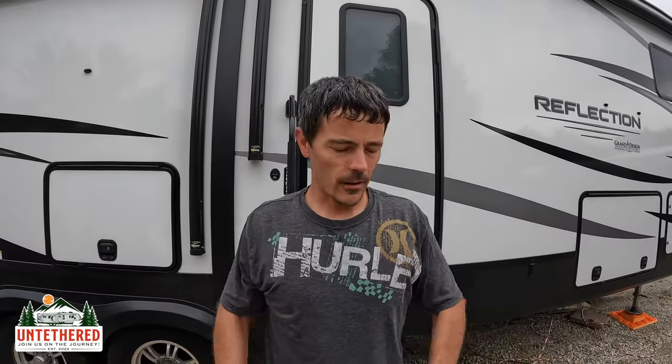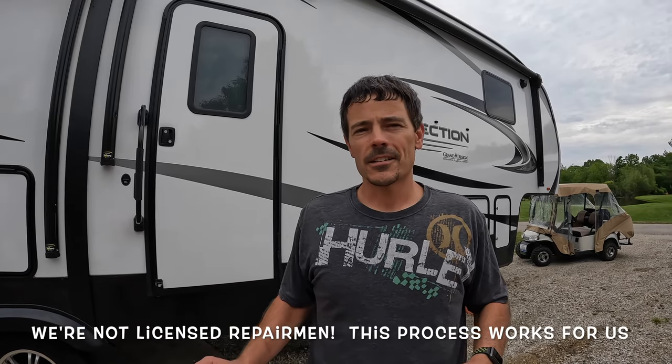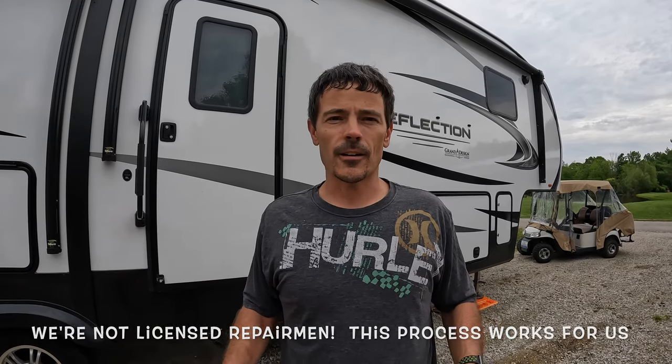Good morning everybody — we've got our dirty work clothes on today because we've got some maintenance work to do. Got Isaac with me today helping out with a little bit of maintenance work on the trailer. He's over there setting up some jacks and jack stands, and we're going to repack our wheel bearings today and change out our grease seals, possibly change out bearings if we need to.